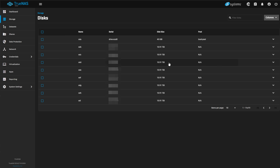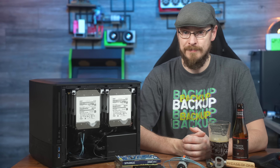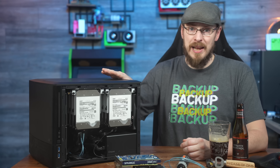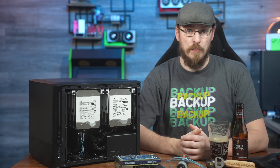Since all 10 ports are technically passed through, I could also add a pair of SATA SSDs to this system for even faster storage, or maybe a pair of cache disks in TrueNAS if I wanted. There is a ton to like about this motherboard, and I think it makes sense for a lot of people, especially given its low price point.